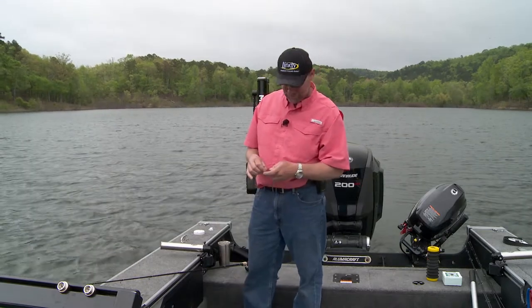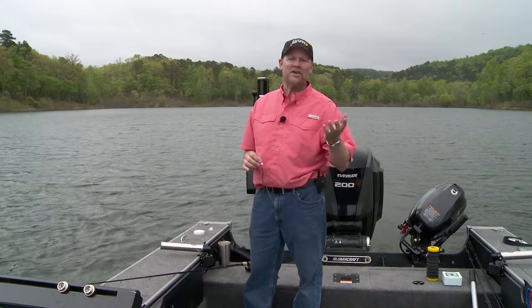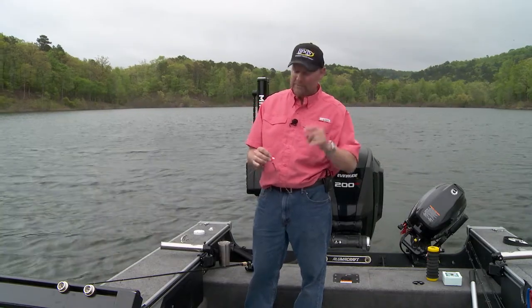I don't think there's any better way to catch walleye than with a spinner in the middle of summer. That's because them fish, they just get wound up. The water warms up, they start chasing bait. Spinners are a great way to cover ground — you're moving at a mile an hour, maybe even a little quicker. You're able to cover that ground, find fish, and they're willing to chase it. And that's a big deal.